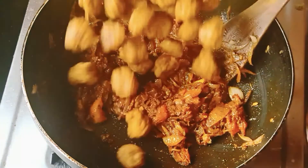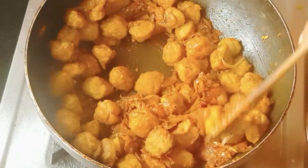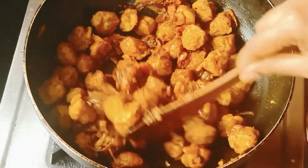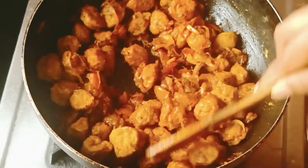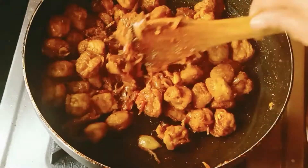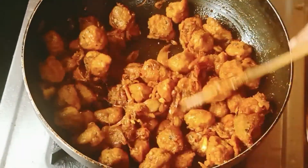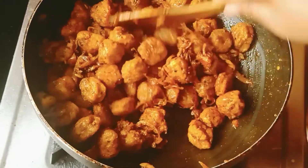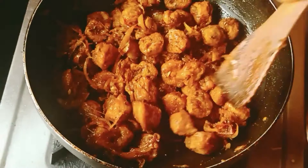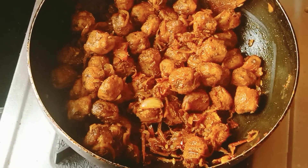Soya and put in front of the herbs. Let's put the sauce in and make the dry roast. The taste is great, it's a good combination.